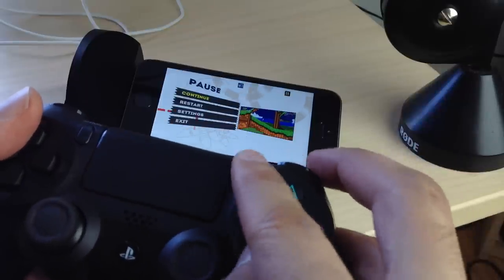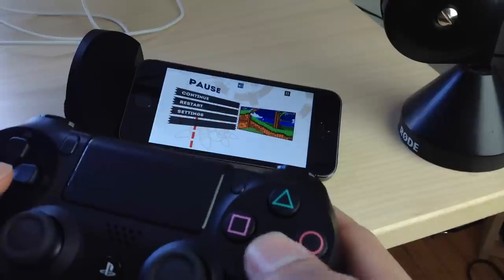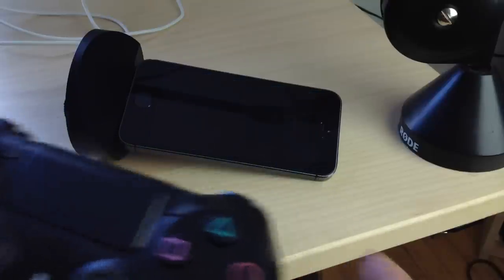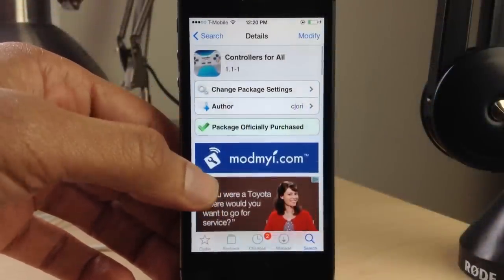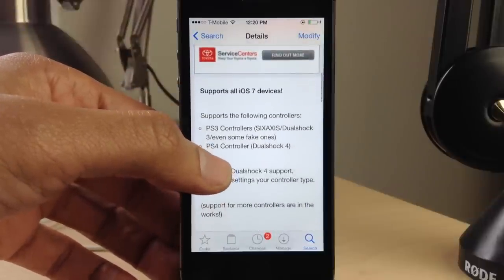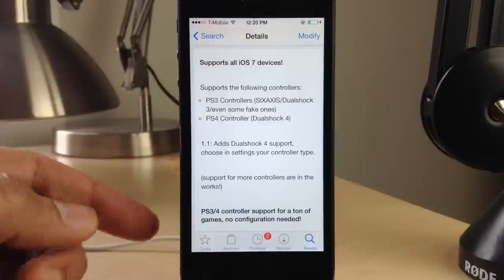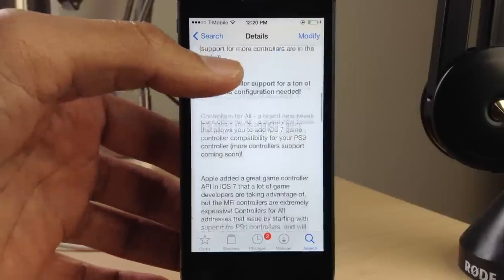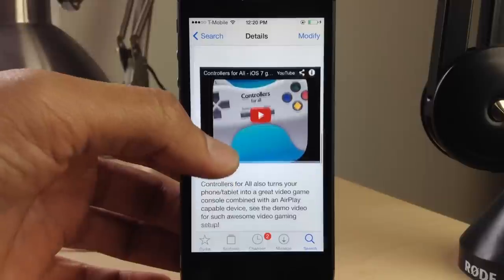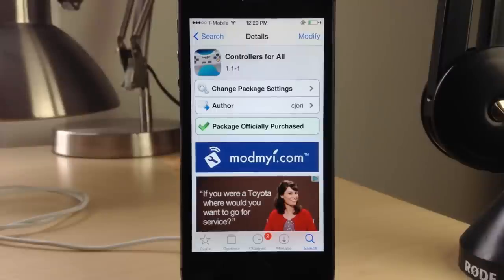You can play all the MFI compatible iOS 7 controller games right here with your DualShock 4. Controllers for All is available on Cydia's ModMyI repo for $1.99. It supports all iOS 7 devices, the PS3 Sixaxis DualShock 3, and the PS4 DualShock 4 — which was just recently added. If you already own it, make sure you download the update. Let me know what you think in the comments. This is Jeff with iDownloadBlog.